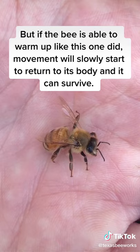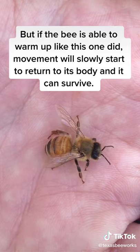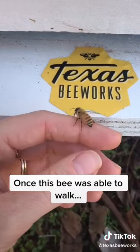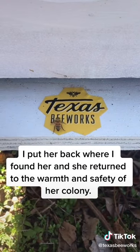But if the bee is able to warm up like this one did, movement will slowly start to return to its body and it can survive. Once this bee was able to walk, I put her back where I found her and she returned to the warmth and safety of her colony.